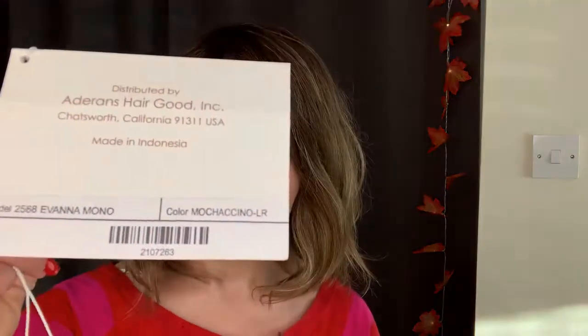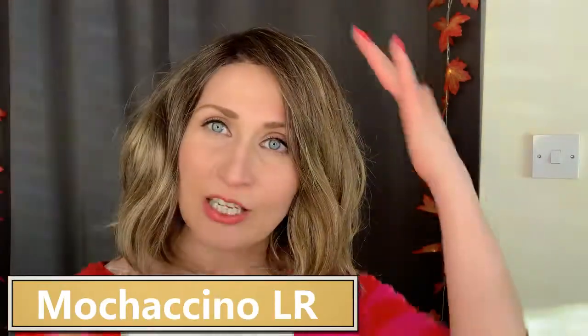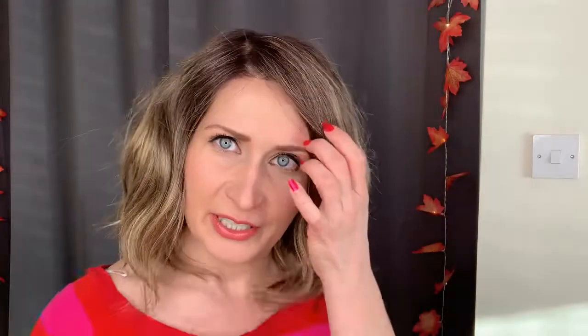Here is the Evanna Monowig without my tricks of trade and enhancements. This one is in color Moccacino LR, which is an ombre kind of effect of pale ash brown base with some honey blonde highlights. Let me show you the lace front.